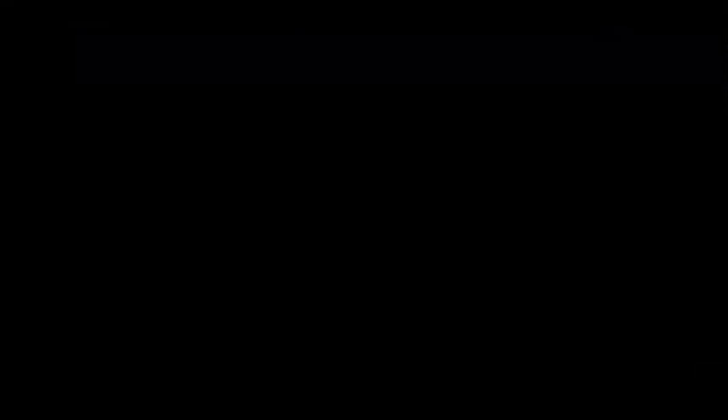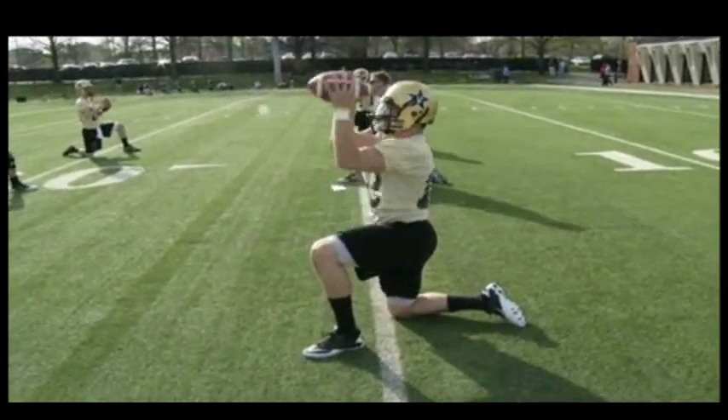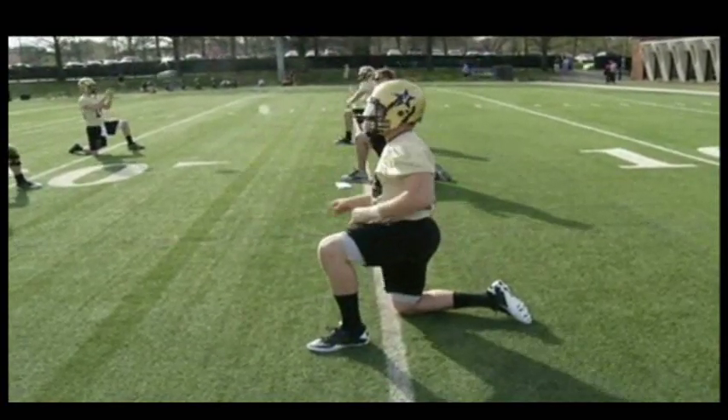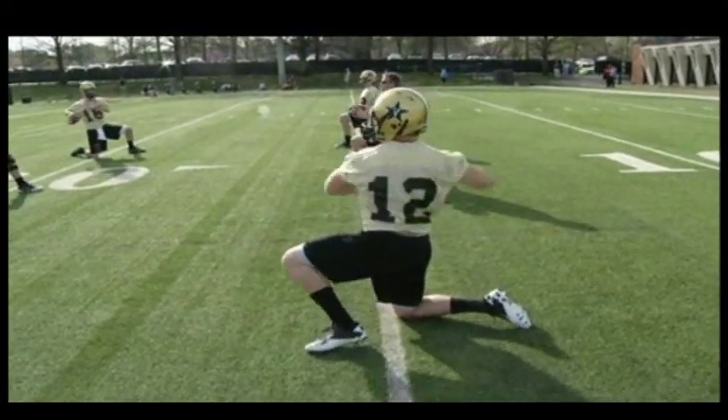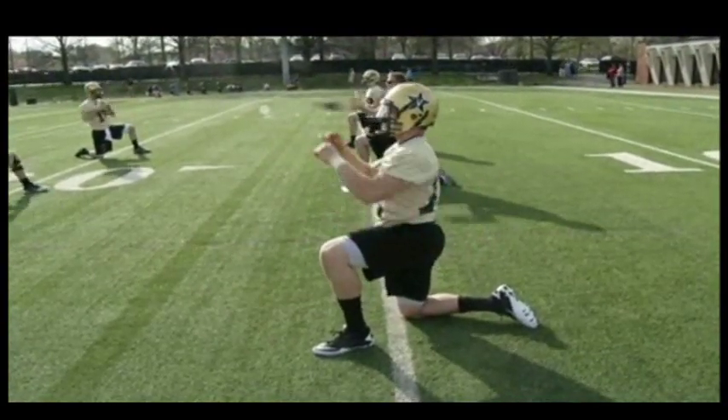Next we're going to go left leg up — same type of drill. This should be a little bit easier throw than the last one. We're going four throws of each, getting accuracy, hitting right in the face mask.